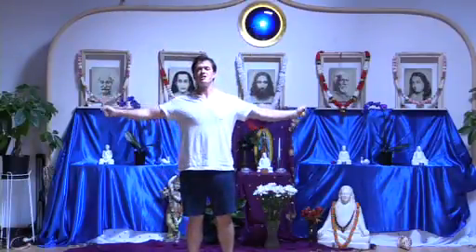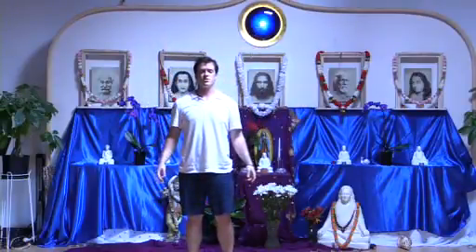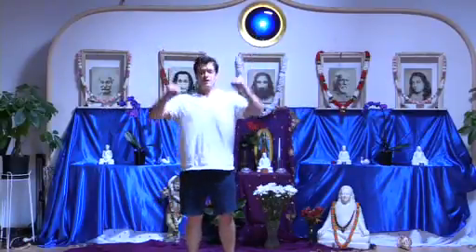Now we'll do the four-point arm recharge. Tense with great energy, drawing that peace into your body. Relax and feel, enjoy it. One more time.